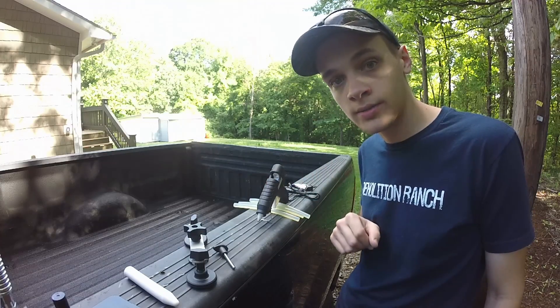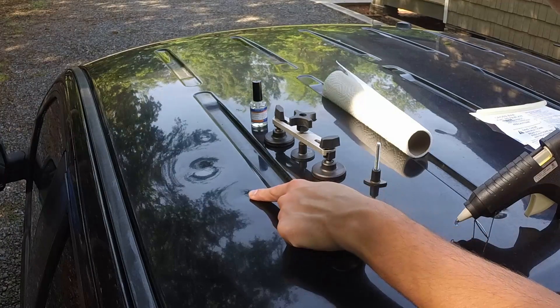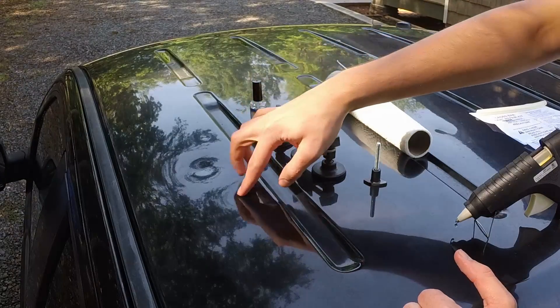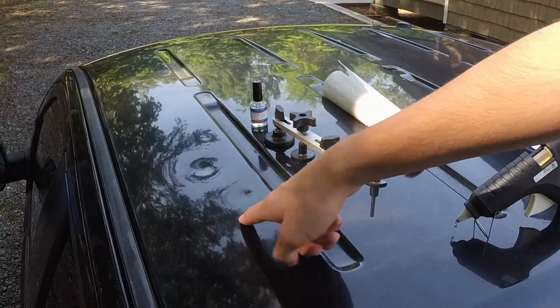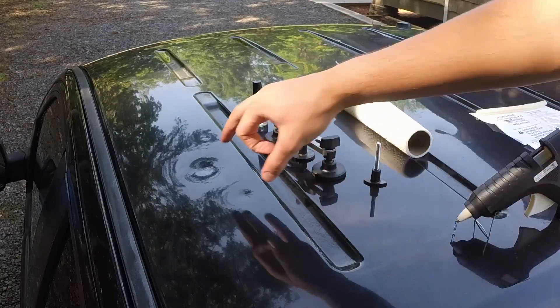Welcome to the top of my cab — this is it. It has a bunch of hail dents in it, which is why I'm up here. We are going to try pulling these few dents right here. You should be able to see this one, and there's another one right there. So we're going to try these two.